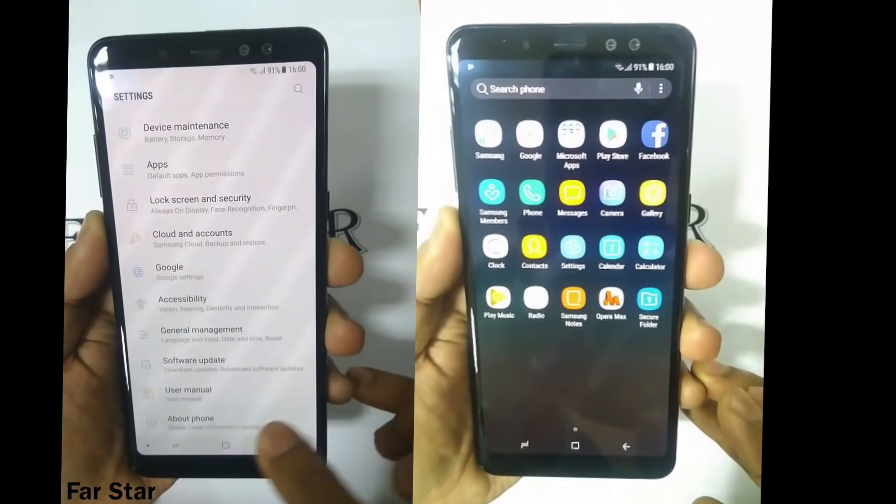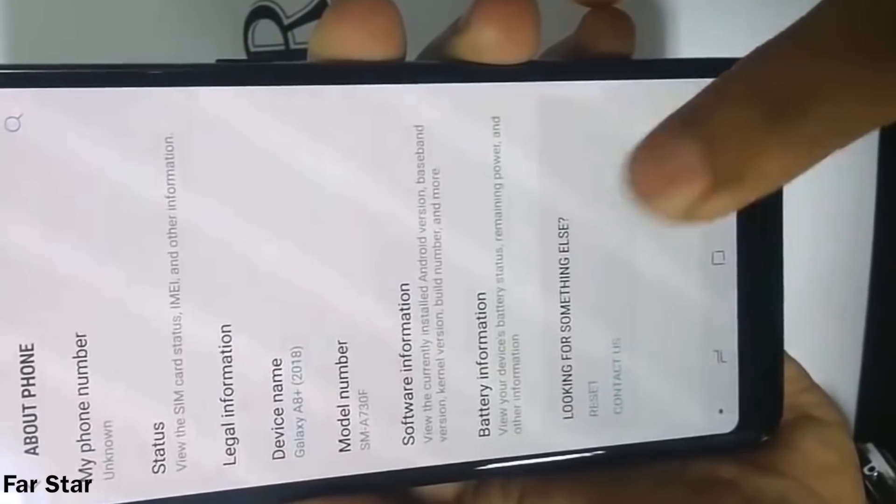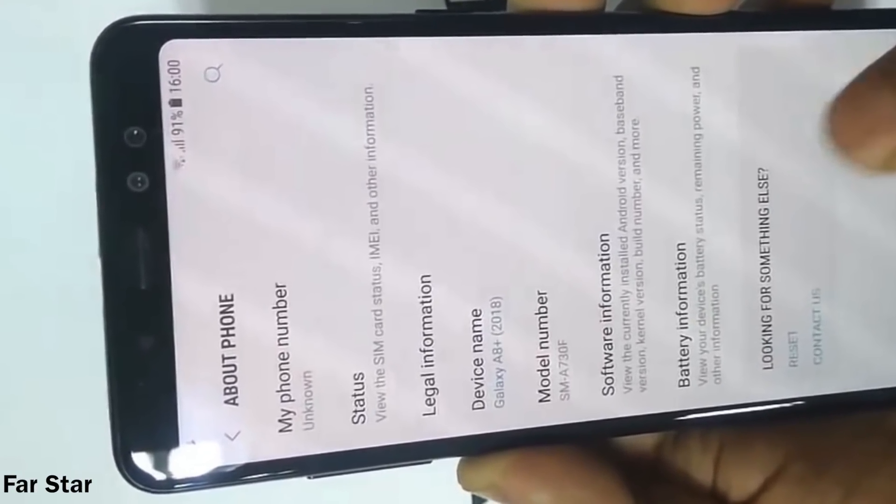On the front, we have the biggest change: a 6-inch Full HD Plus display with a resolution of 2220 by 1080p. Finally, the infinity display is here, but it's still not as prominent as the Galaxy S8 — Samsung left a little bit of bezel to differentiate it from the flagship lineup. The main shiny thing up front is the dual front cameras.